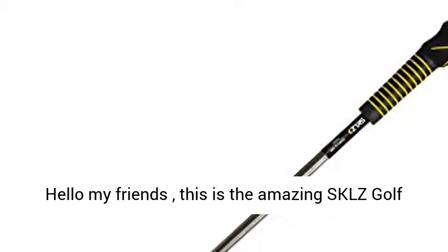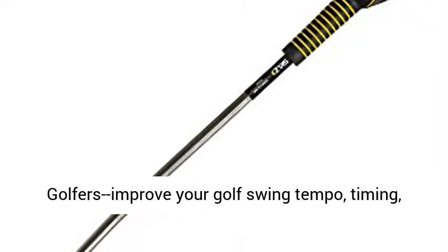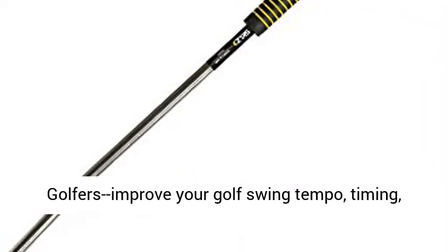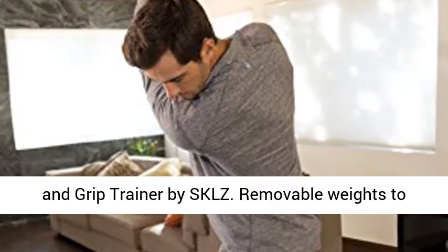Hello my friends, this is the amazing SKLZ Golf Tempo Trainer for right-handed golfers. Improve your golf swing tempo, timing, and grip position indoors or out with the Tempo and Grip Trainer by SKLZ.